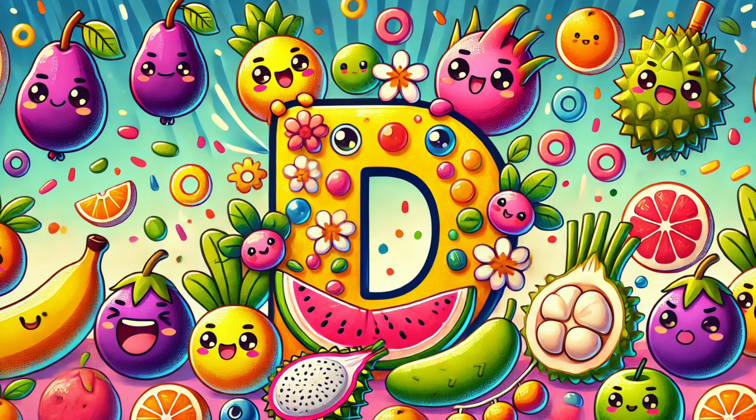Let's sing and learn the letter D with fruits and veggies, come and see. D is delightful, D is dear. Let's find all the D's, let's give a cheer.